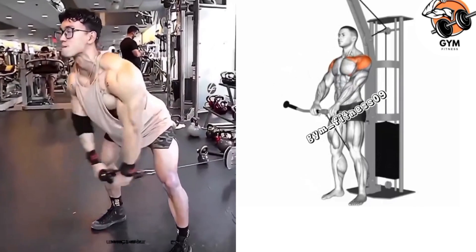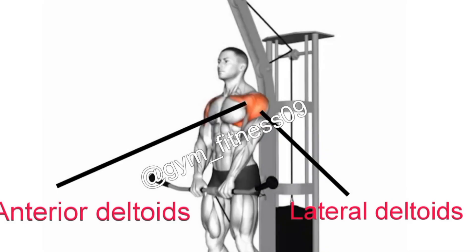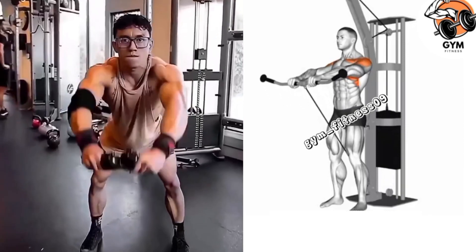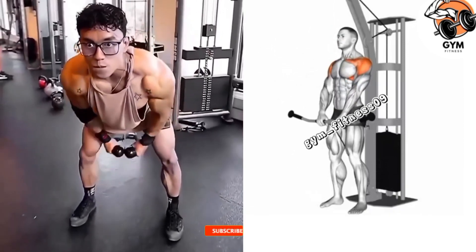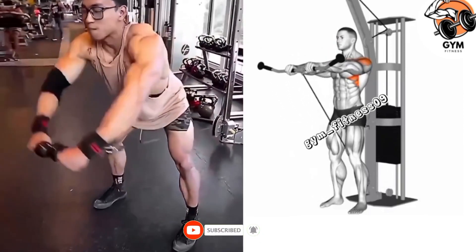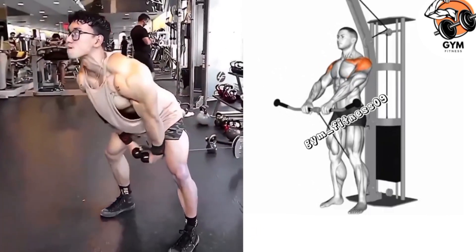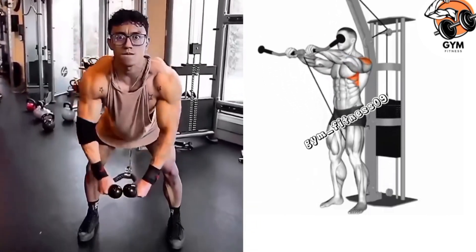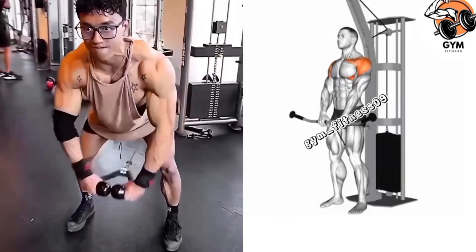Your shoulders must be relaxed and keep your back in a straight position while slightly bending your knees. Use a weight that challenges your body and maintain proper form throughout the exercise. Perform the exercise in a controlled manner and focus on the lifting. Breathe naturally — exhale as you lift and inhale as you lower the weight. Perform 3 to 4 sets and 10 to 12 repetitions.